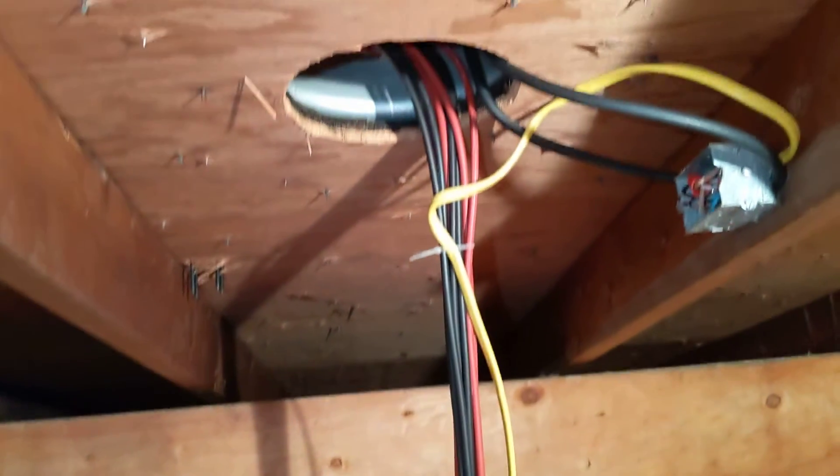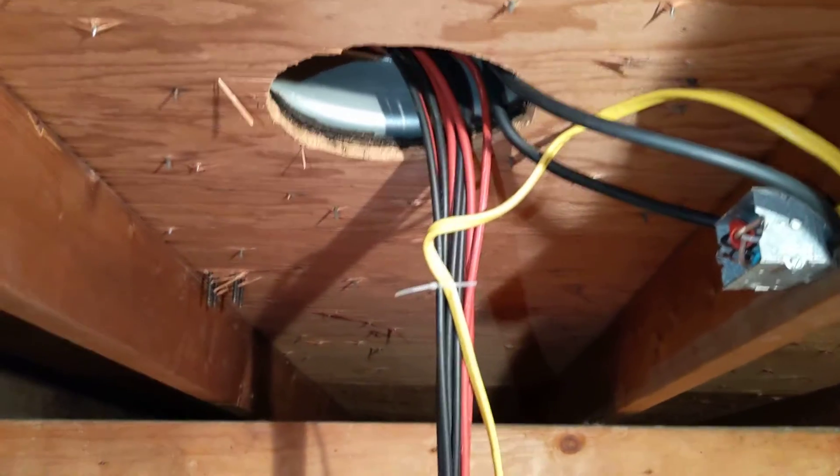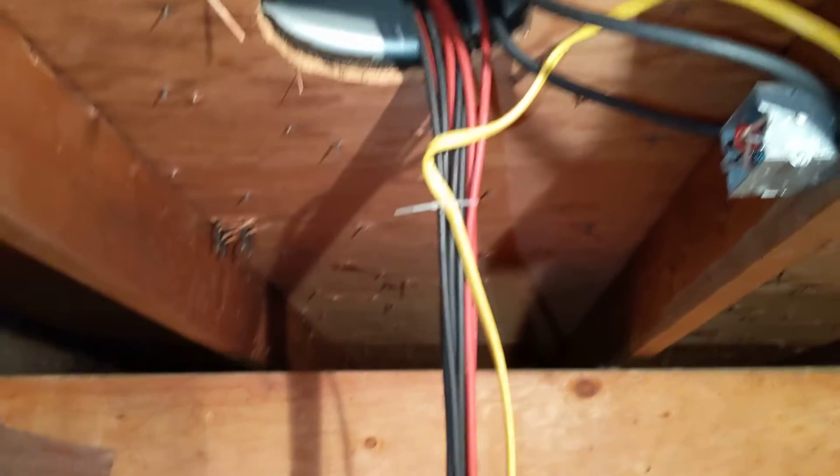That's more or less what is going on in the attic area, and hopefully that helps some people out and gives them a little bit of guidance on how they might want to wire things up.